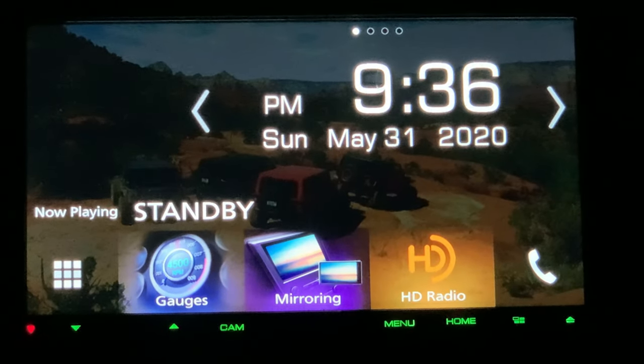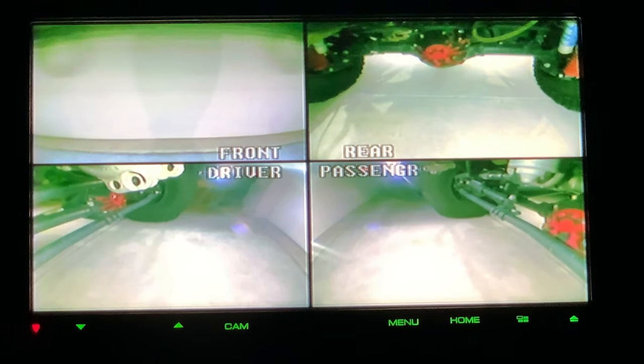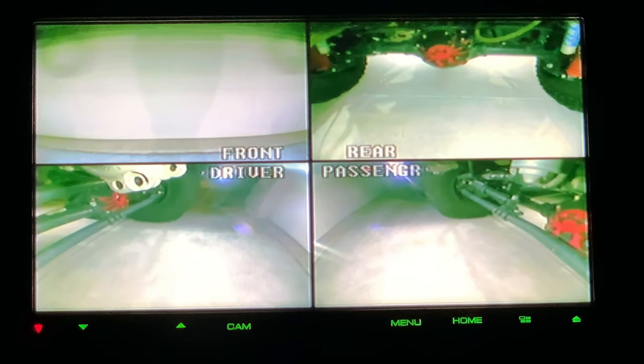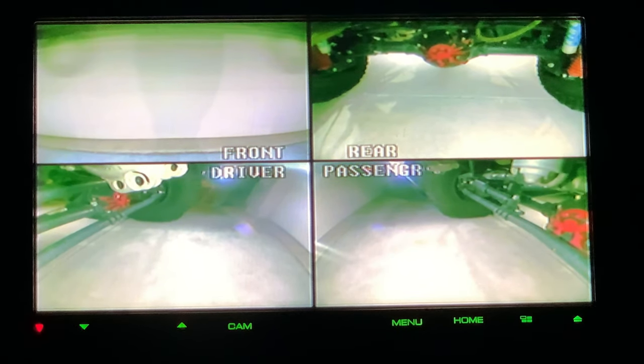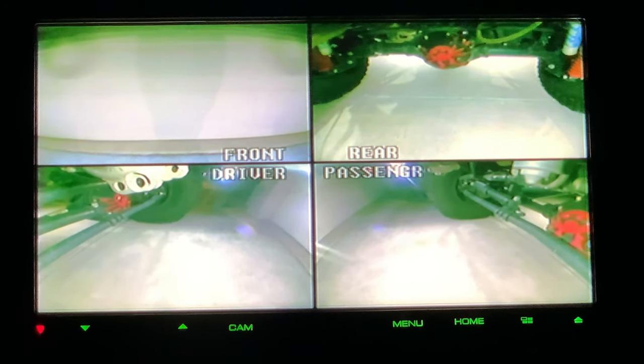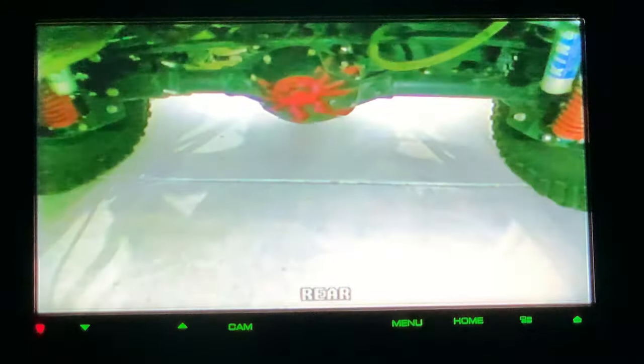I'll do a quick demo of the camera system underneath the Jeep. You access it on the deck by hitting the cam button — let me turn on some rock lights. The default view is all four cameras: upper left is the front-facing cam, upper right is the rear diff, lower left is the front driver side, and lower right is the front passenger. It has an RF remote to switch between modes — you can view just the front, rear full screen, driver, or passenger, plus various other combinations.